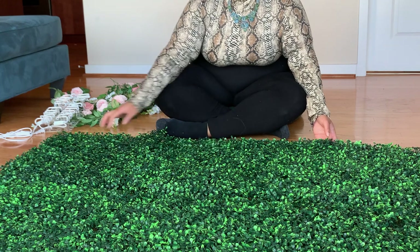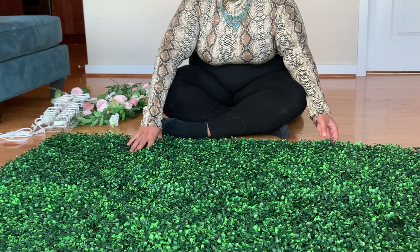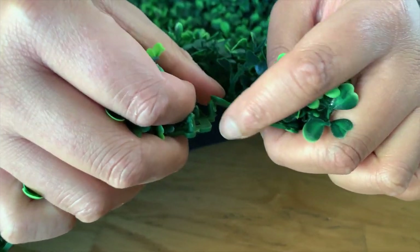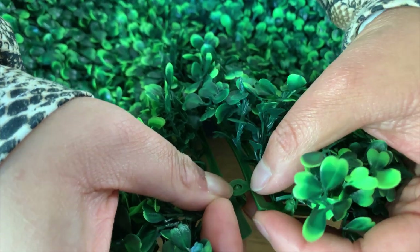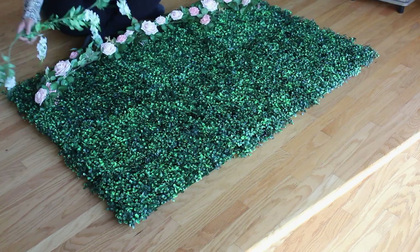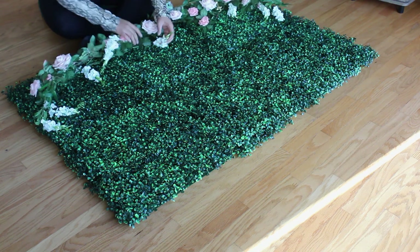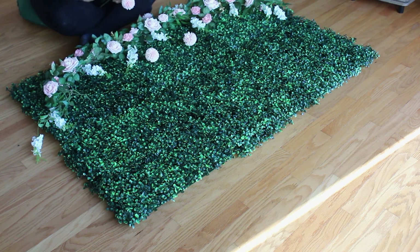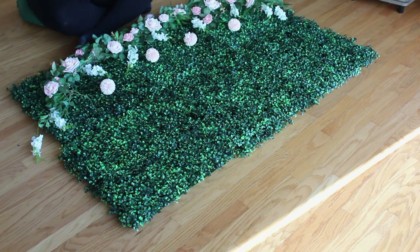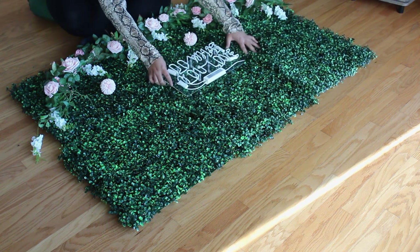We're leaving the bottom three panels detached so it will be easier to move the panels from the floor to the wall, and so we don't damage the neon sign in the process. Put the boxwood panels together by locating the connectors and then gently snapping them into place. Loosely arrange the faux flowers and neon sign as desired, noting which panels the sign will be attached to. Take a picture of your design for reference, then carefully remove the faux flowers and sign and set them aside.